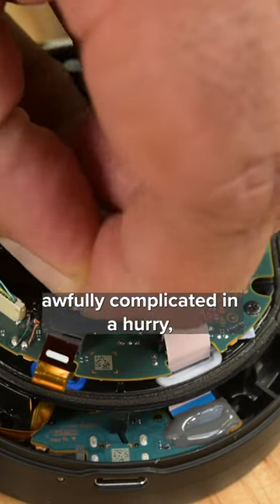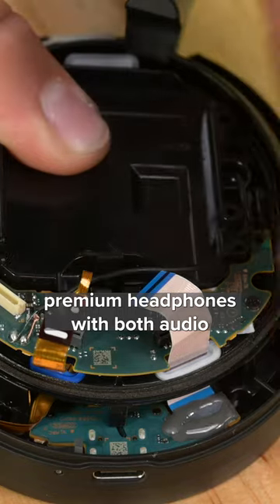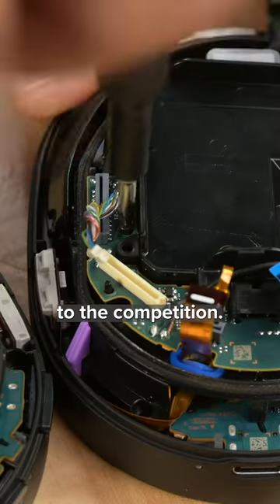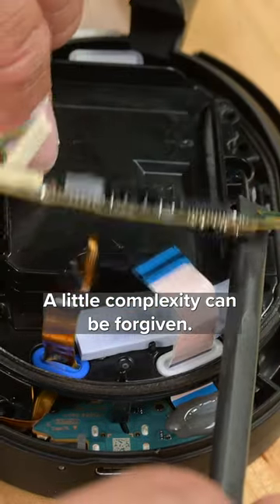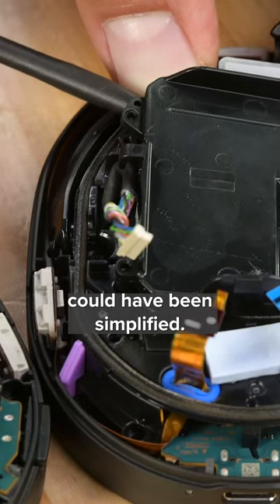Beyond the ear cushions and the battery, it does start to get awfully complicated in a hurry. Bearing in mind that these are premium headphones with both audio and ANC that's far superior to the competition, a little complexity can be forgiven. Still, I do wonder if some of this design could have been simplified.